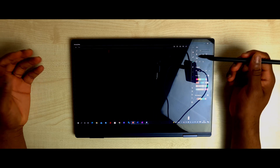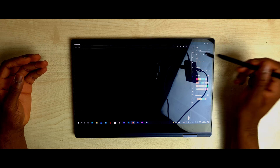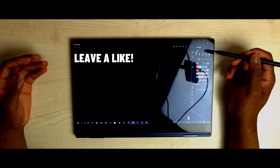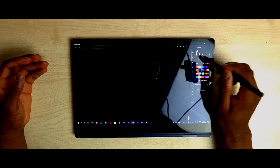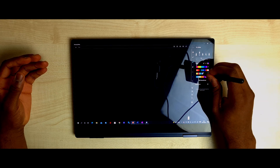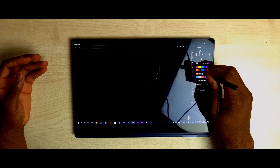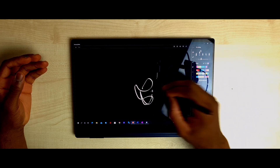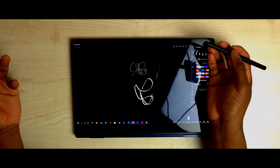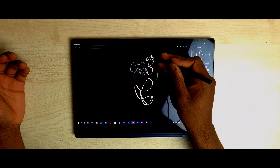Opening Samsung Notes gives you a lot of options. You have the keyboard option, which is just like Microsoft Word — bold, italic, underline, all those things. Then you move to the pen section where it gives you a whole load of different pens. Let me change the colour so you can see it better. You have this type, and this type — which is a normal pen you'd use for writing notes. This one is more for artists who want to do fancy things.